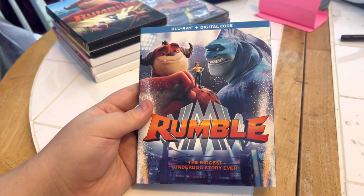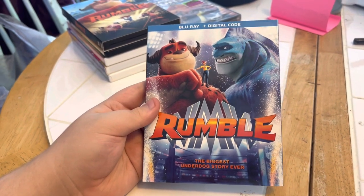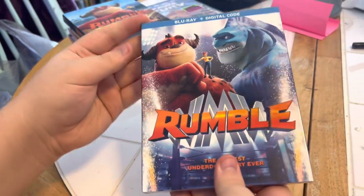Next we have a Blu-ray plus digital code — Rumble, the biggest underdog story ever. Front, side, other side, and back.